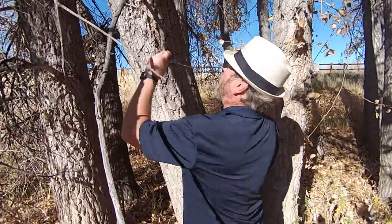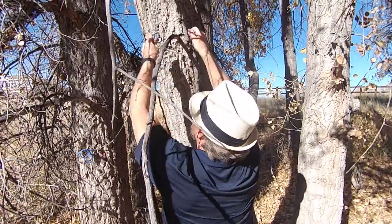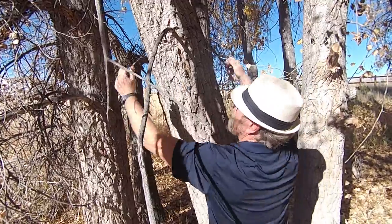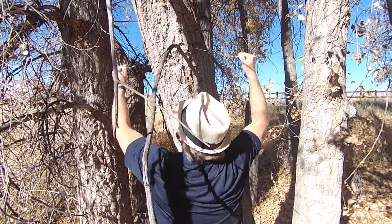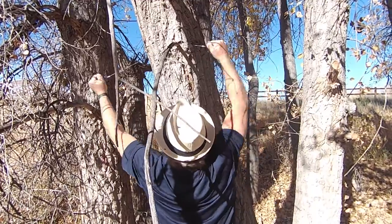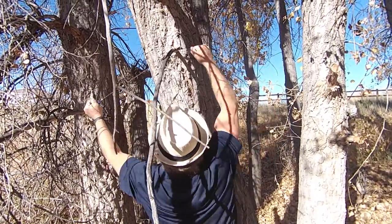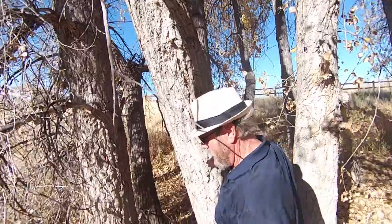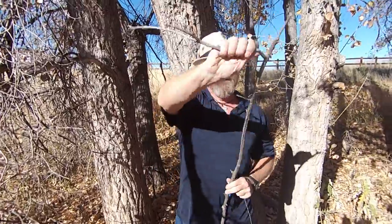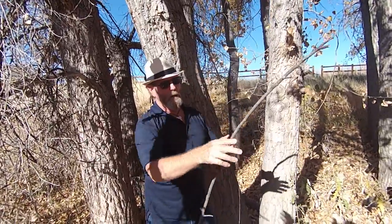Let's see how that would work on this one here. You don't want to pull it down like this — that doesn't work well. Stay out a little bit wide. That did not take much to cut that off of there.